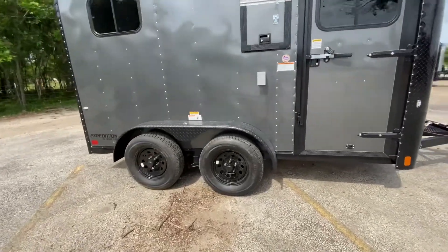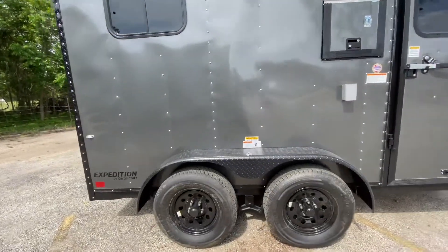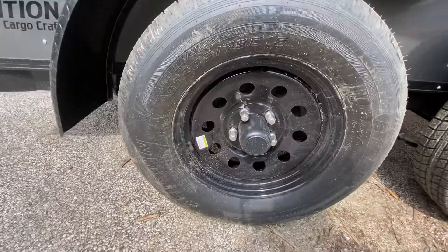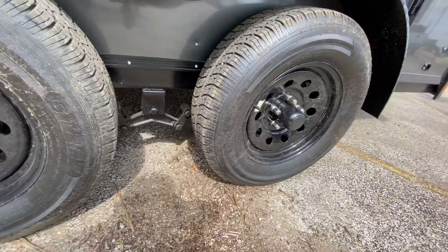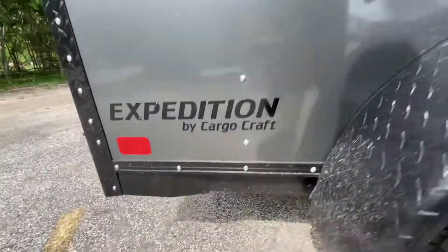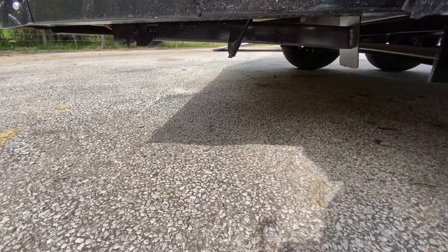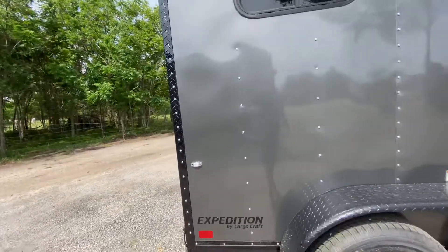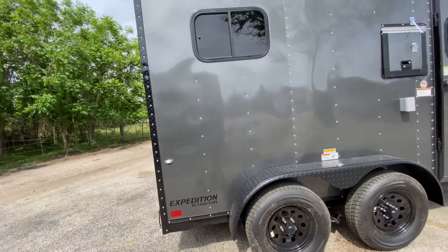It has diamond plated black steel fenders and four brand new 15-inch radio tires with black mod steel wheels. It's got two 3500-pound Dexter easy lube axles. It's also got rear stabilizing jacks, so when you're disconnected from the truck and working, you won't have to worry about the trailer being unlevel or tilting.